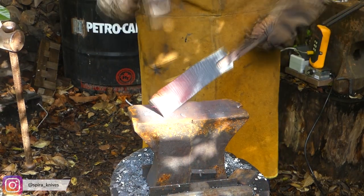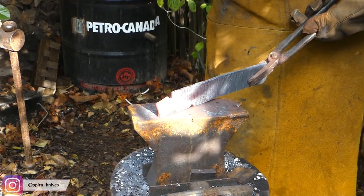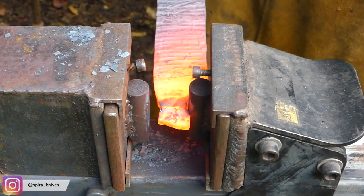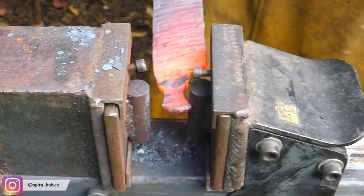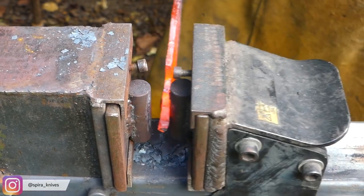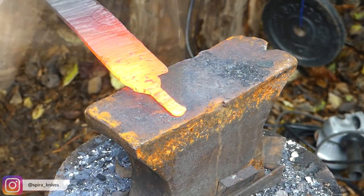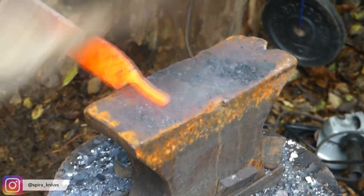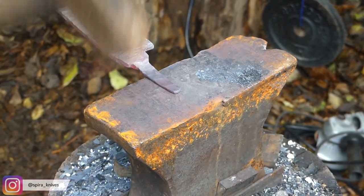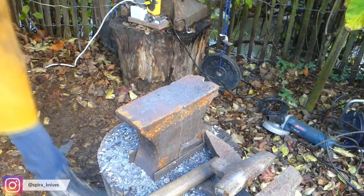Forging the blade will start with forging the tang. The tang is the part that will later be hidden inside the handle and in the end connect the handle to the blade. I'm mainly forging on the small anvil instead of the big one in the background because of the noise — the big anvil is really loud and I have neighbors, so not to upset them, I use the small anvil because it's way quieter.